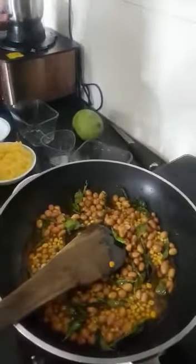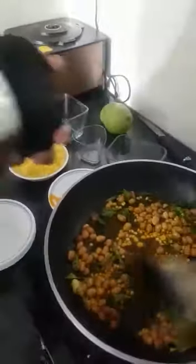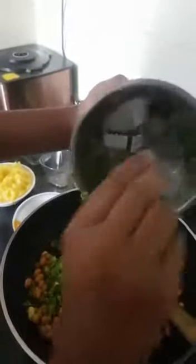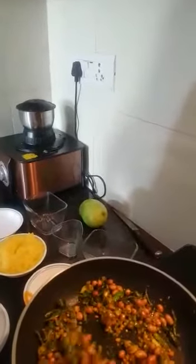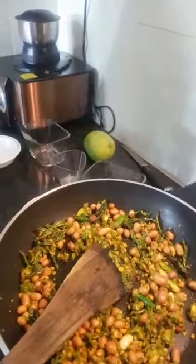Now it has been two minutes and it's fried. I am going to add in the mixture. Now that it's fried, I am going to add in the grated mango.